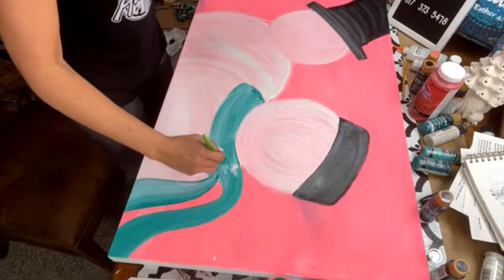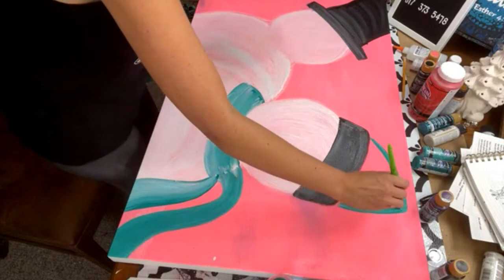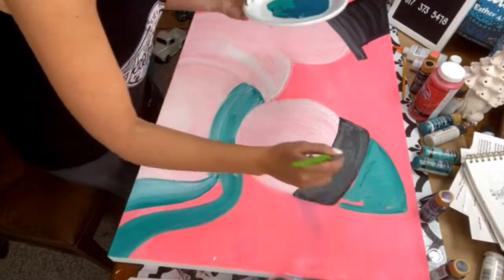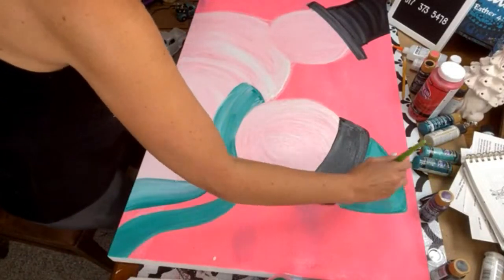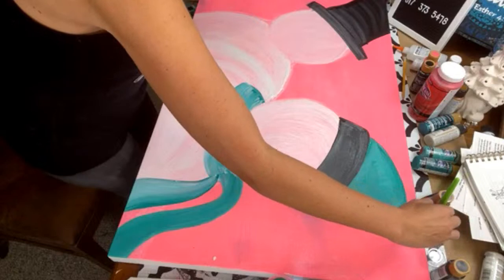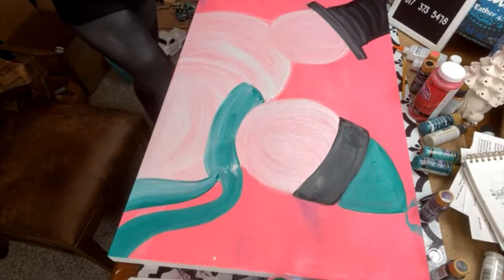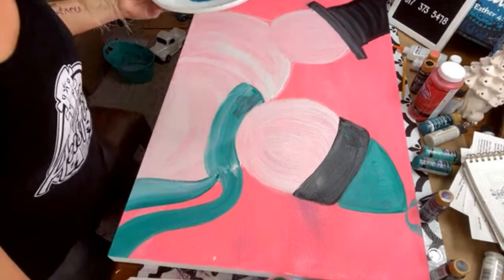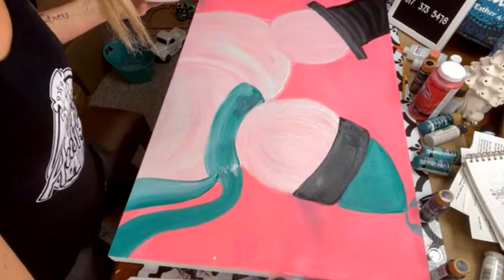For those of y'all that are new to me, you're like, what the heck is this lady doing? Sometimes I just like to try to come up with my paintings while I'm live with y'all, and then we see what happens. Y'all give me feedback, encouragement, and possibly some suggestions. We're going to have kind of a fun little snowcap — like a beanie — hopefully. What am I stepping on? There is so much trash in the studio — the studio was so clean and now it's like a disaster.